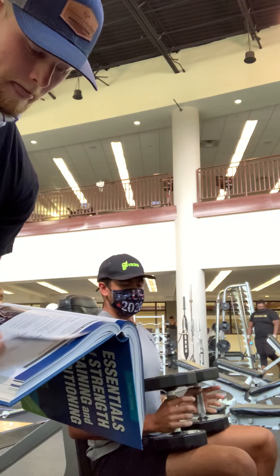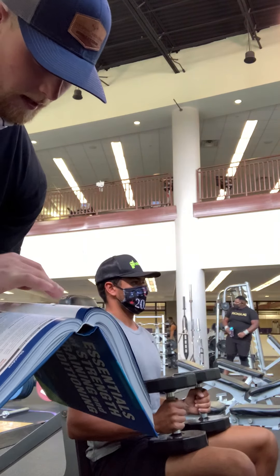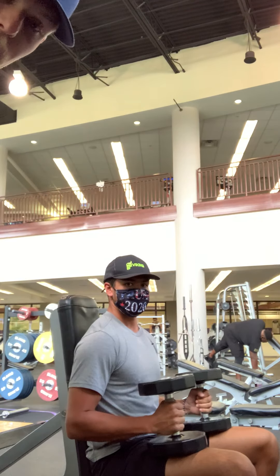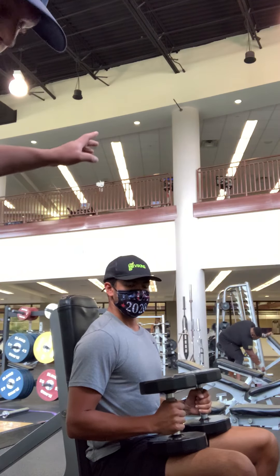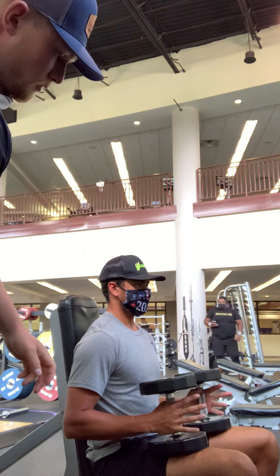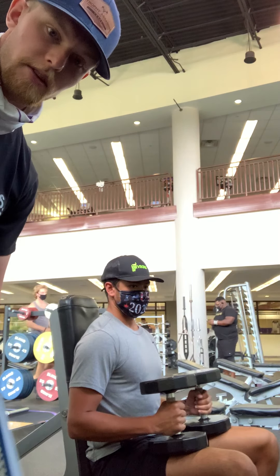The muscles that are used are the anterior and medial deltoids and triceps brachii. The end position is going to be the same as your starting position, all the way up at the top. You want to keep that five points of contact at all times.